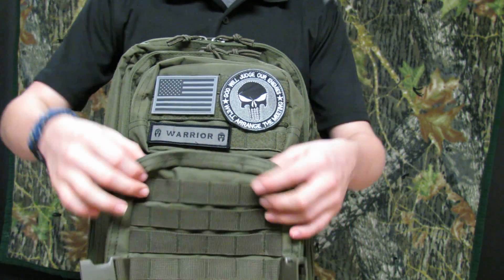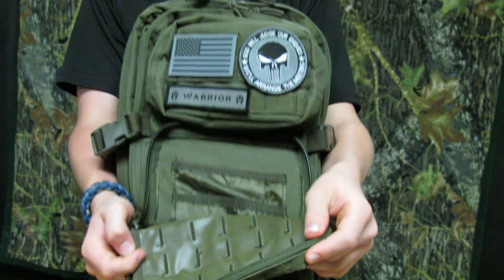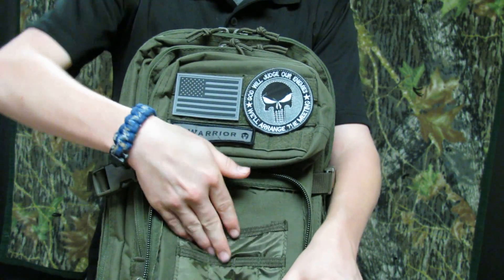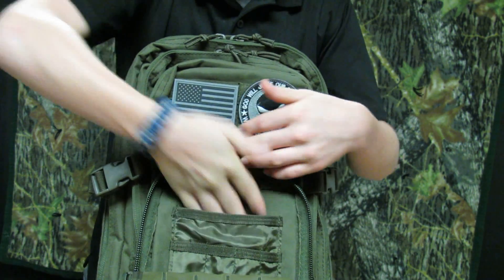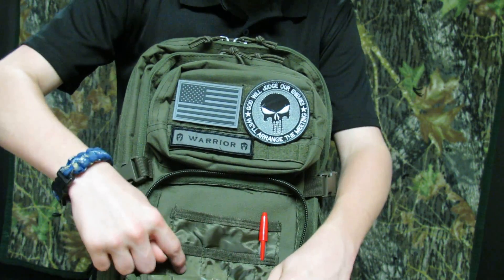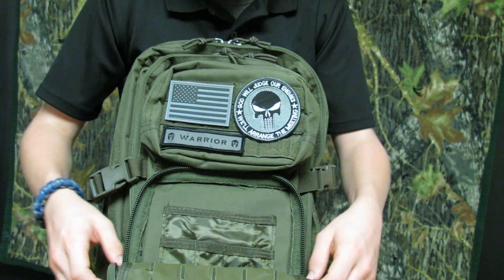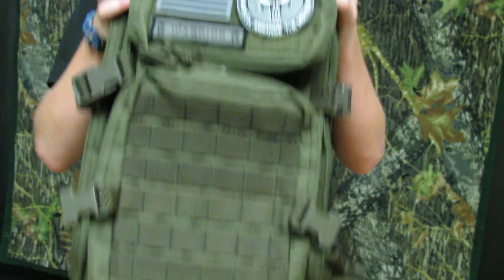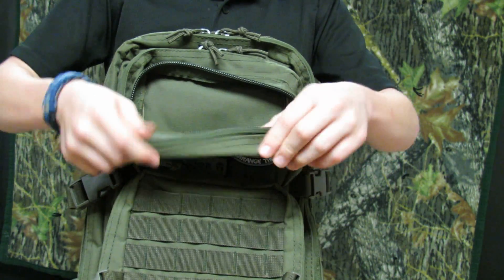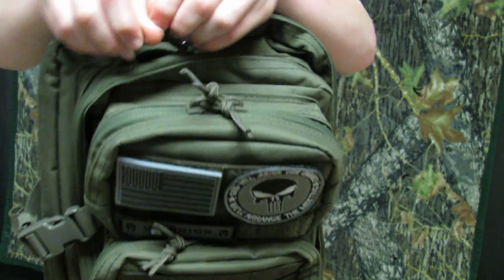Now we're going to go through the internals of the bag. On the front pocket there's MOLLE all over it, and it's got a sort of waterproof material on the inside — I think it would keep your gear dry in medium to light rain. There's a pocket in here where I usually keep a notepad and a pen. There are four organizer pockets — three are smaller and the fourth is a bit bigger, so you could maybe fit a skinny knife in there. Up top there's Velcro MOLLE where I have my Punisher patch and American flag. The interior of that pouch has the same waterproof material but no organizer pockets.